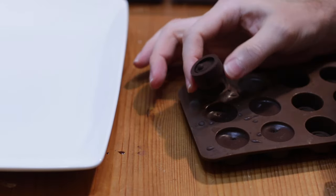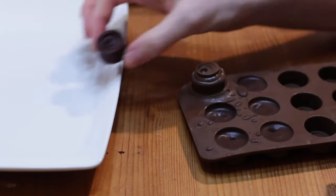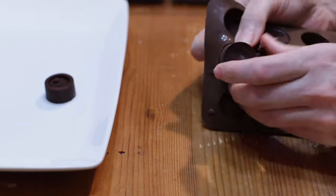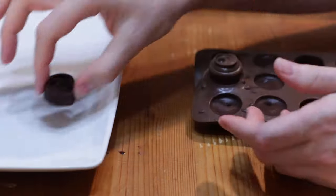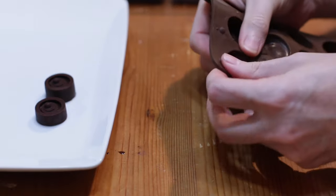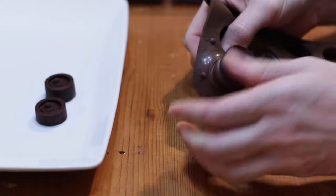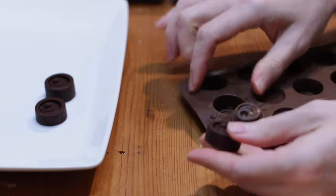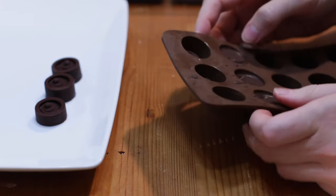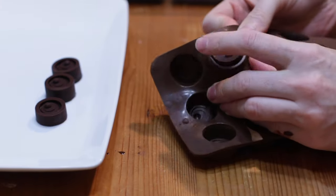Look at that — a nice chocolate candy. I want to point out that these chocolates will need to be stored in the fridge or you can store them in the freezer. Especially if your home is warm, they will melt and get soft at room temperature.